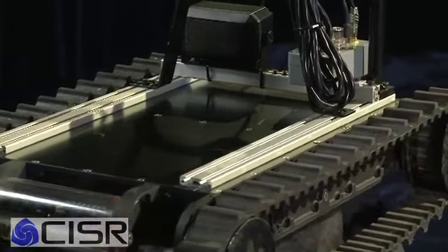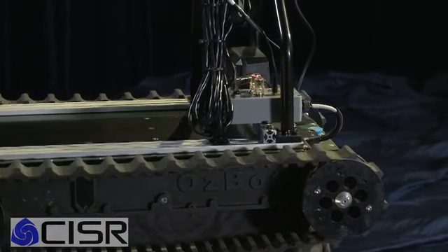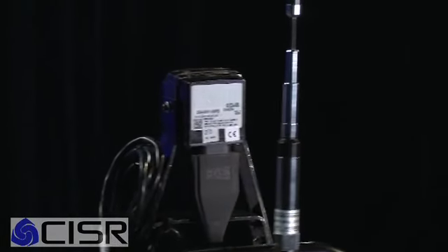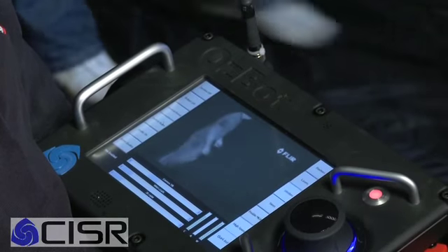OzBot has evolved significantly since we first started development. We spent about three or four weeks initially on the first platform and it was a really small robot designed to be thrown through windows of a house to inspect the inside. It would basically be thrown through the window, land, and be controlled around sending back live video — it did nothing much more than send video and had a small light on the front.